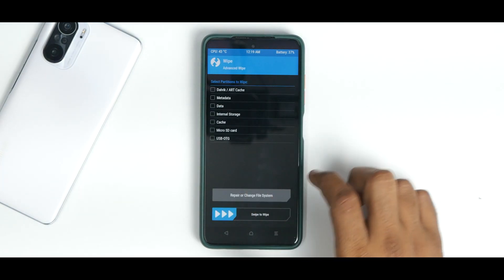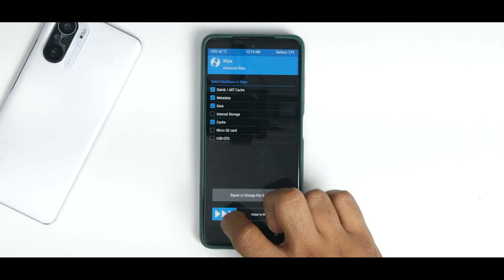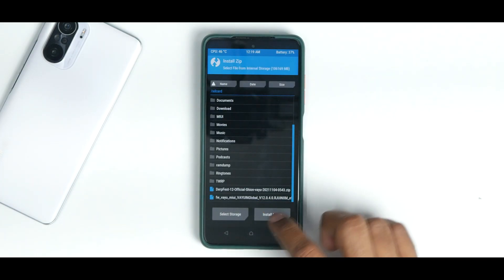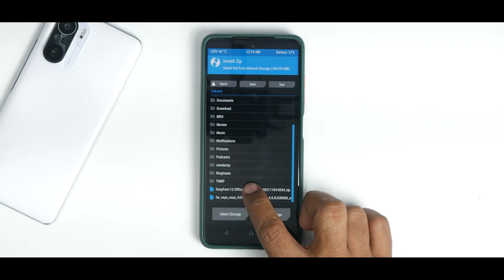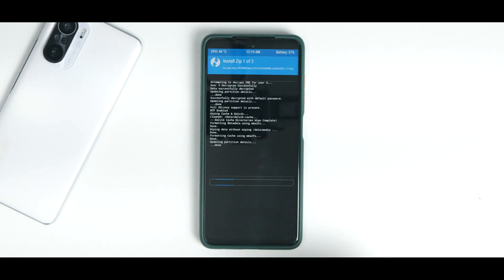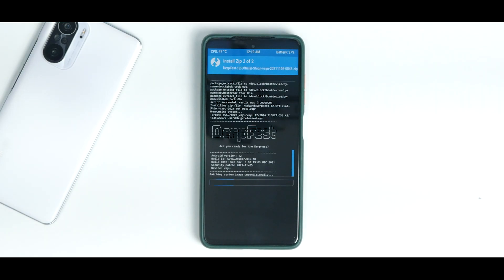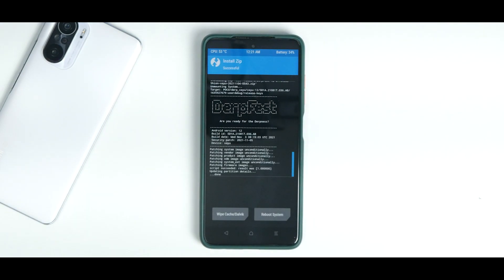The files are now copied. Go to Wipe > Advanced Wipe, select Dalvik, Metadata, Data and Cache — do not wipe internal storage because that's where our files are. Once everything is wiped, go to Install, select the firmware first, then select Add More Zips and select the ROM, and swipe to confirm flash. These two files will take anywhere between two to four minutes to flash, so please be patient. Everything has been flashed, so we will wipe Dalvik and cache.